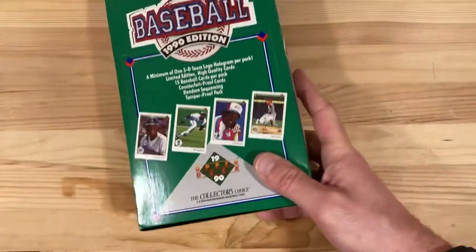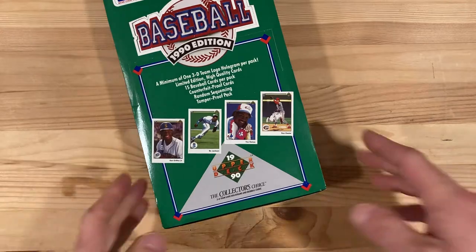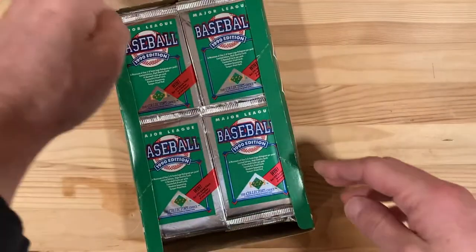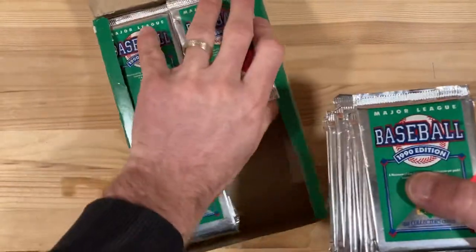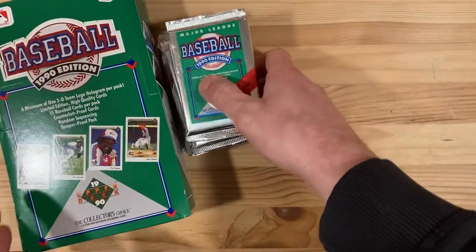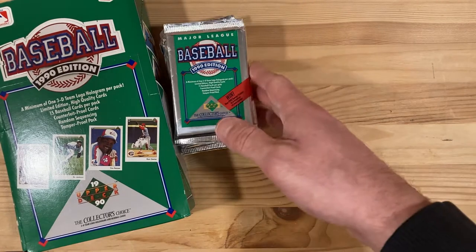More than just looking for stars and normal stuff, I've got a few errors I'm on the hunt for, as I tend to like. I particularly love those errors where they have the wrong picture on the front or the back or something like that. There are tons of variations in this set, most of them being around uncorrected stats and things like that, which I don't really care about.